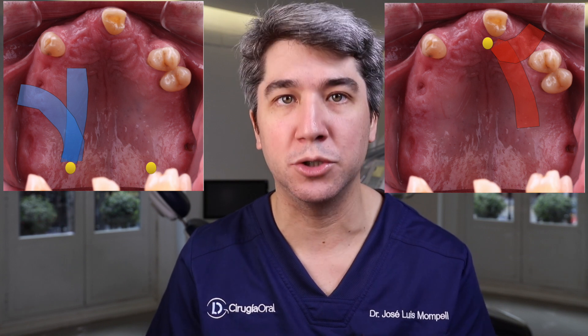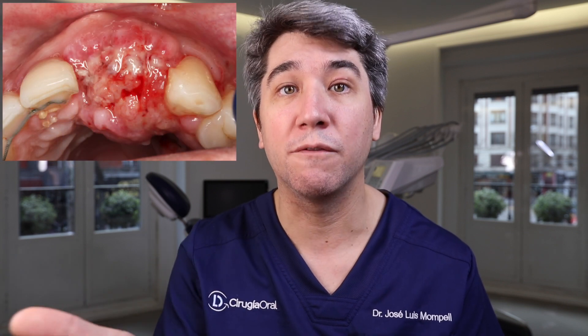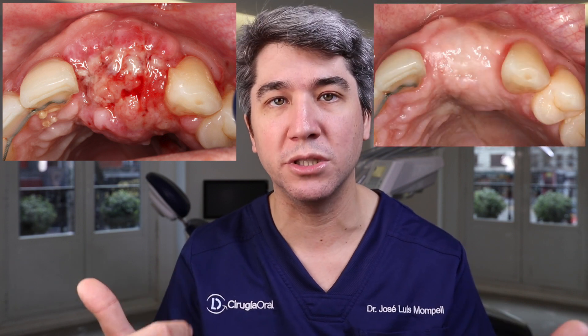Just in case we have a wound dehiscence of the mucosa, we will find a second layer of connective tissue that will prevent the bone from exposing to the oral cavity, contaminating and leading to a total or at least partial loss of the graft.